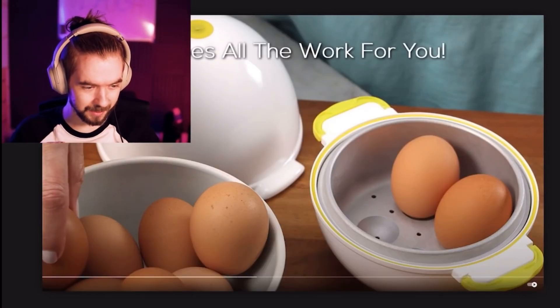I might actually want it. I'm worried — there's nothing I hate more than watching water boil. Nothing gets my blood boiling more than water boiling, and it is a pain in the ass to take the shell off afterwards.